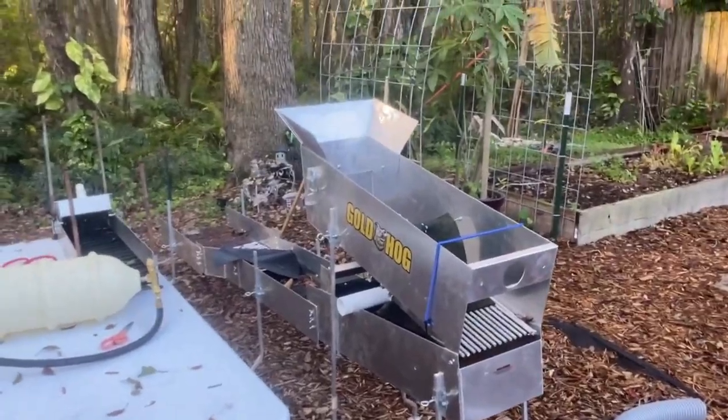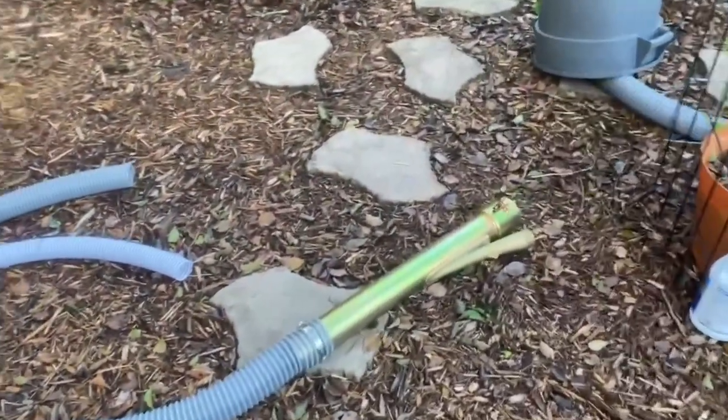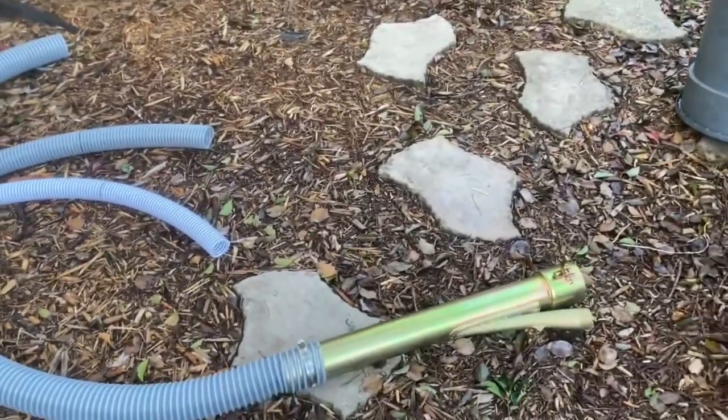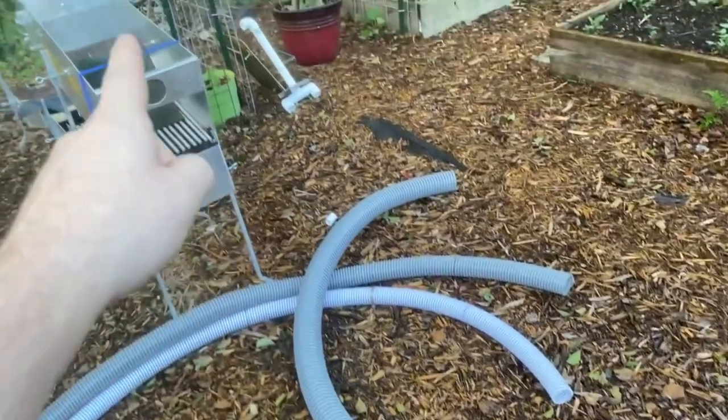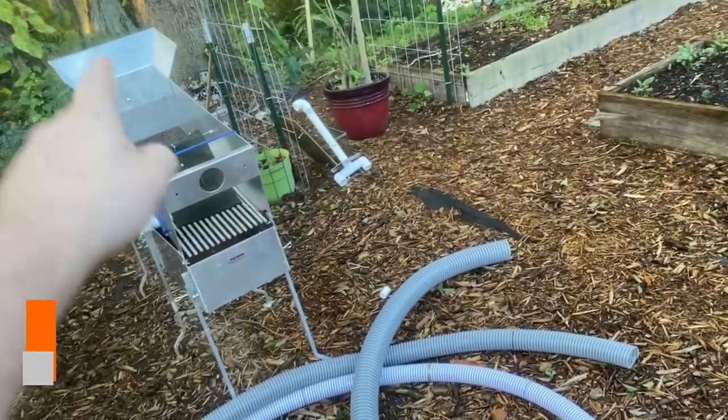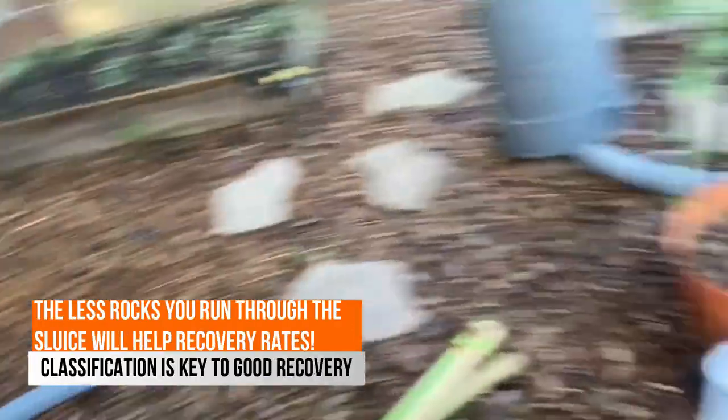I'm going with the Monster Hog — we've converted it into a three inch. It's our power jet. I'm going to run it from the power jet, hopefully it can be in the creek, then I'll be dumping right into the top of the high banker, removing the rocks. There's our three inch.